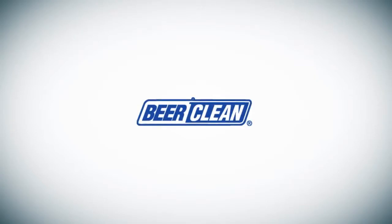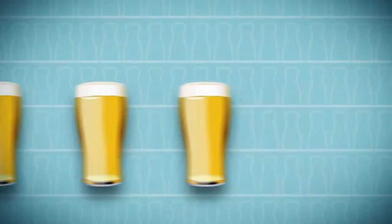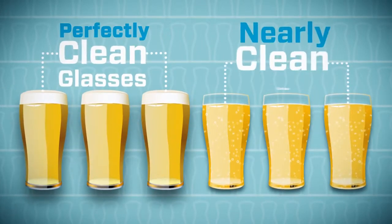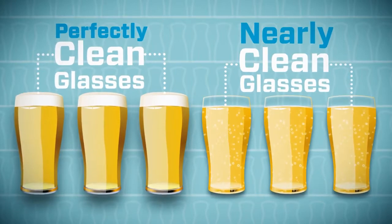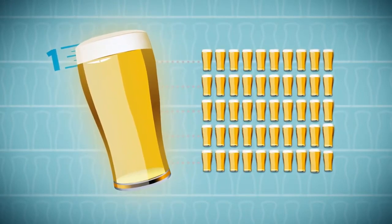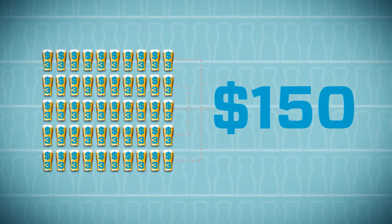With the Beer Clean Total Bar Sink program from Sealed Air Diversity Care Division, you'll serve the best beer in town and improve your profitability. A perfectly clean beer glass ensures a creamy, tight head of foam, and that improves the appearance and taste of draft beer. It also improves your profits. When you pour a glass of beer with a perfect one-inch head — the kind you get only with perfectly clean glasses — you get more than 50 extra glasses of beer from every keg.